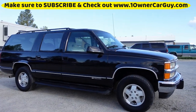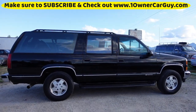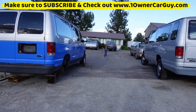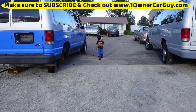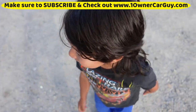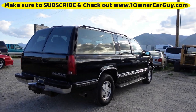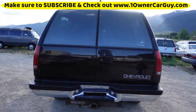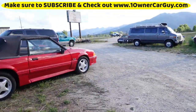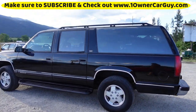I'm going to do a once-around and show you any of the minor flaws and damages. Not much to talk about — it's a clean truck. Yes, it is a Silverado; you can see it on the badge.